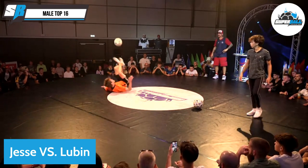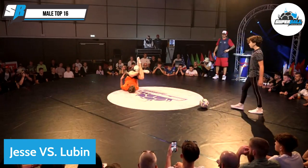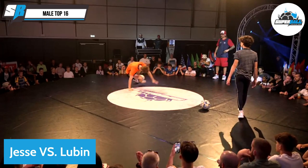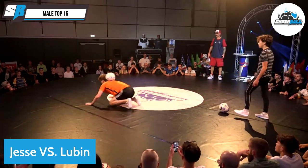So smooth. Wow. He was pointing at him like, hey, look, this is how you're doing it. Jesse looks really comfortable. You're so welcome, man.